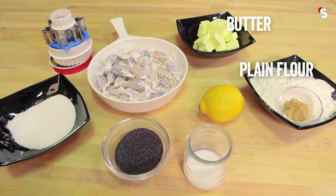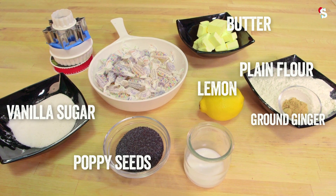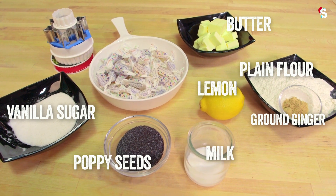For our festive treats you're going to need cold cubed butter, plain flour, ground ginger, a lemon, some poppy seeds, some vanilla caster sugar and about a tablespoon of milk, plus boiled sweets. And some Christmas cheer.